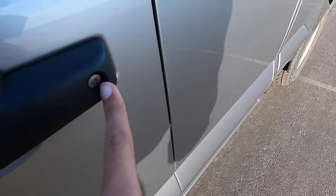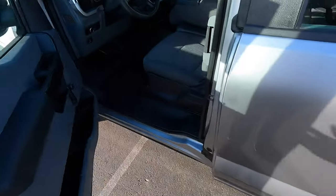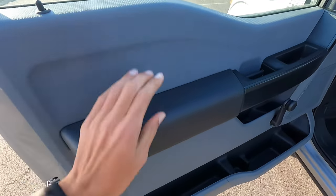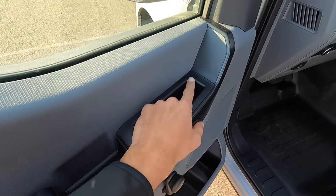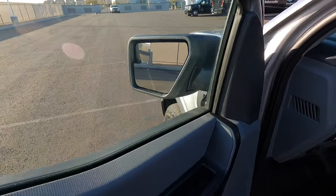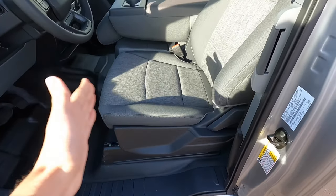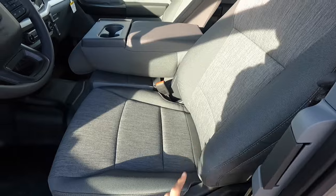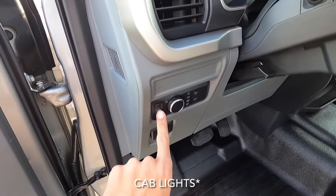Hopping inside the truck — no smart key access, so you have to use the keyhole to lock the door since there are no power locks. Opening the door, we have a hard-touch door panel. Roll-up windows, no power mirror controls, no power windows — mirrors are manually adjusted. Looking at the seat, there are no power adjustments; all you have is forward/backward and the recline.